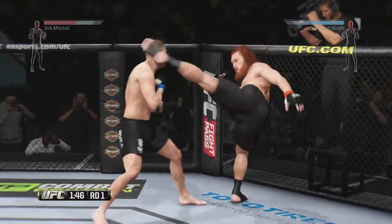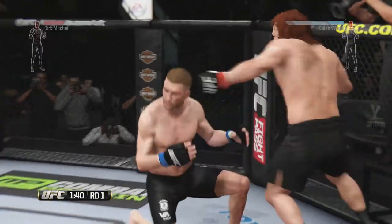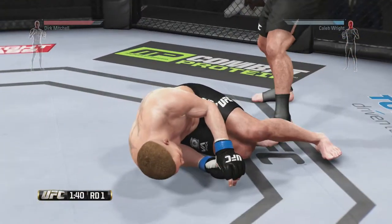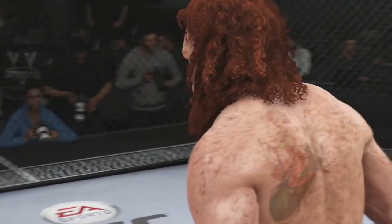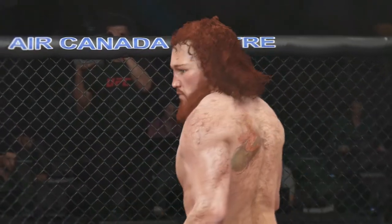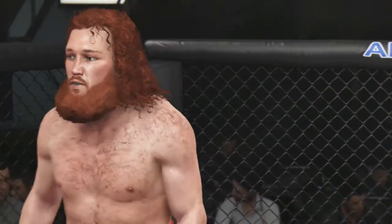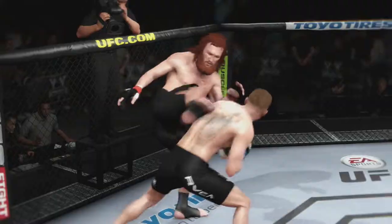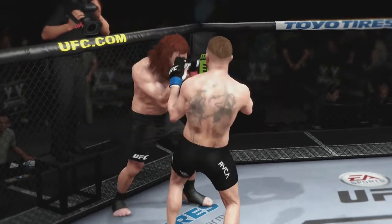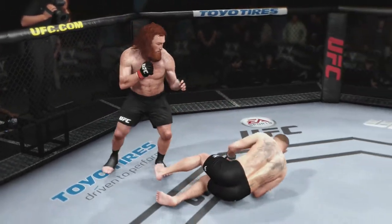That's a big uppercut. There's a nice combination. Wow, he tagged him — he dropped him! It is all over! Dynamite victorious by knockout. Tremendous hook on the button for the win. Let's check out the action on our fight replay. And as we can see here in the replay, it was the hook that ended this fight.